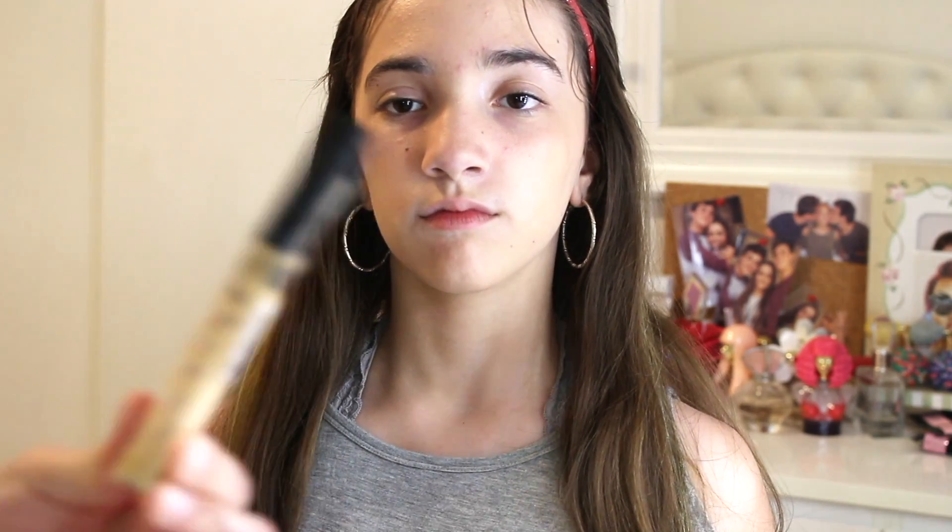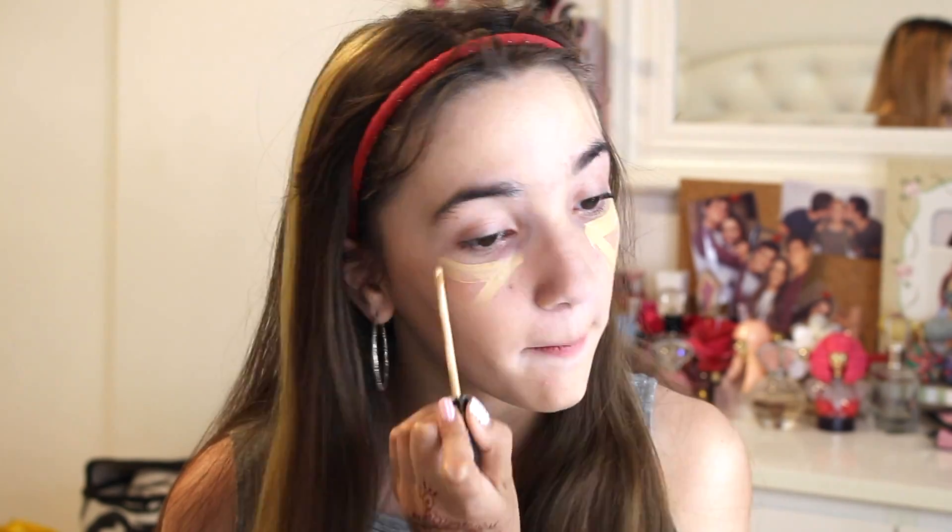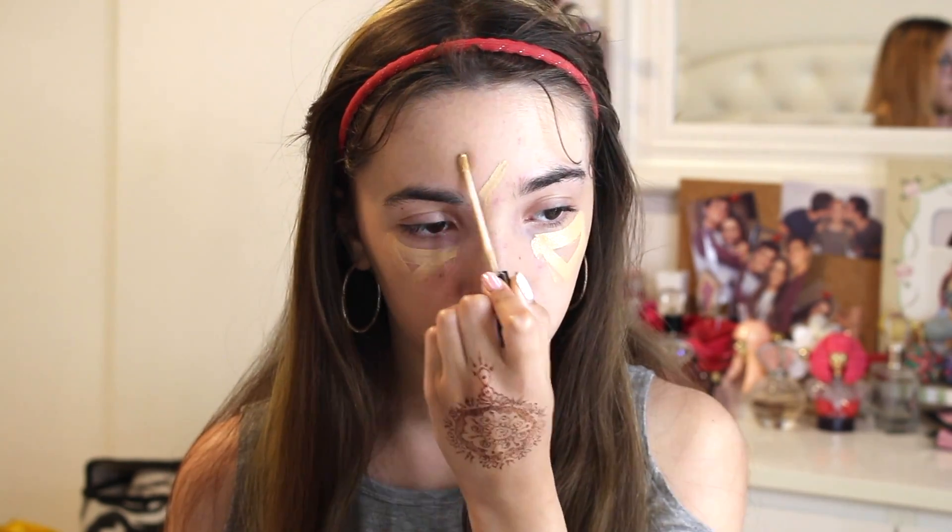You would use a light concealer. This is the Maybelline Fit Me Concealer in 20 Sand, and it looks like this. She's going to be taking this and putting a triangle shape under her eyes.